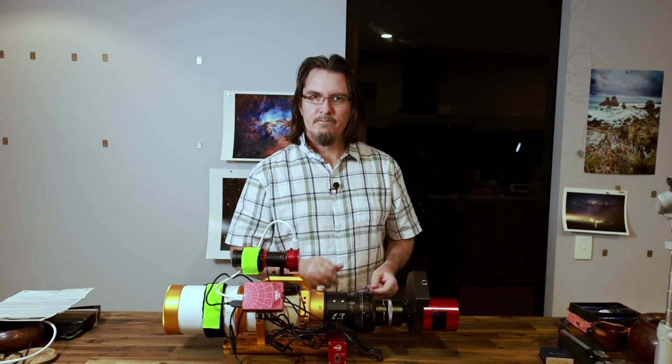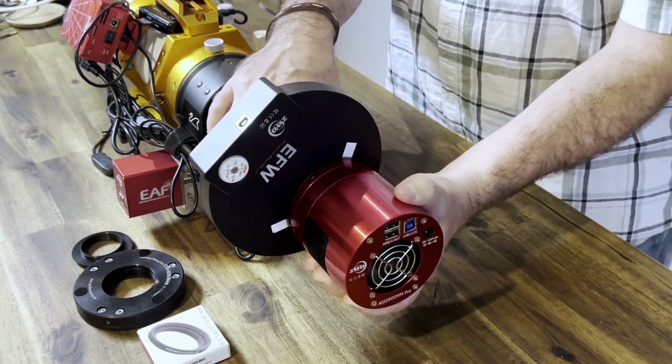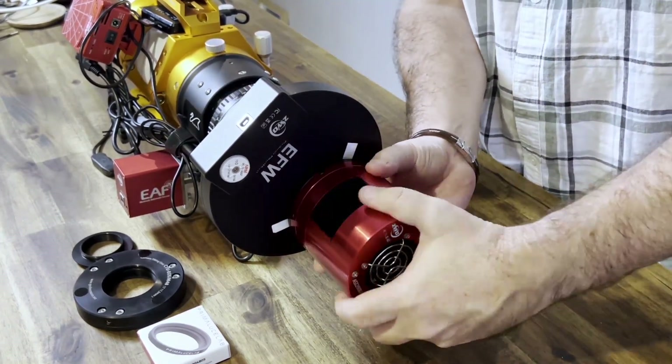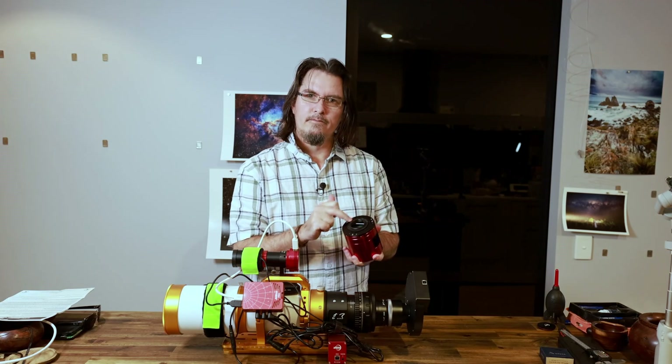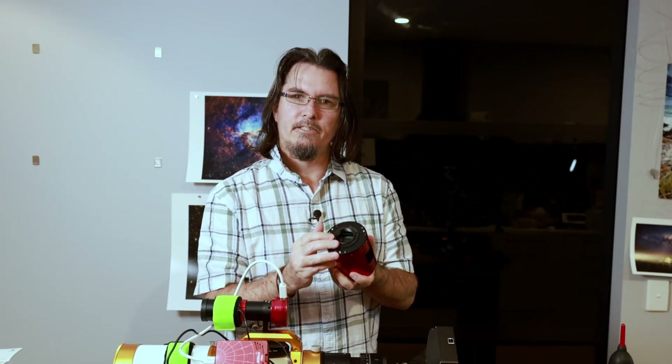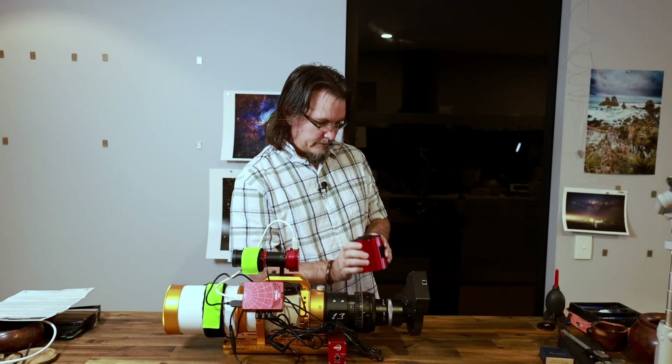So the first thing we need to do is get the camera off — it's going to make a little bit of noise. We now have to take off the tilt plate. I'm not going to remove the spacer adjuster because it's not going to be needed going forward.